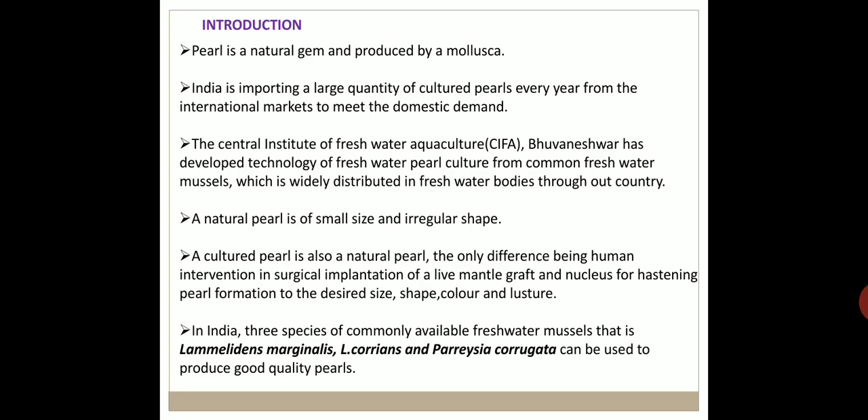The Central Institute of Freshwater Aquaculture (CIFA), Bhubaneswar, has developed technology for freshwater pearl culture from common freshwater mussels, which are widely distributed in freshwater bodies throughout the country. A natural pearl is small in size and irregular in shape, but the cultured pearl is also a natural pearl — the only difference is human intervention through surgical implantation of a live mantle graft and a nucleus, to hasten pearl formation to a desired size, shape, colour, and luster. In India, three commonly available freshwater mussel species — Lamellidens marginalis, Lamellidens corrianus, and Parreysia corrugata — can be used to produce good quality pearls.